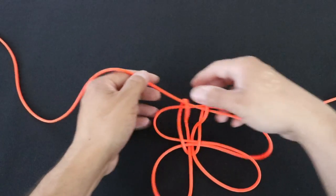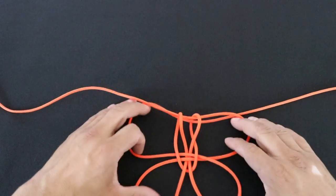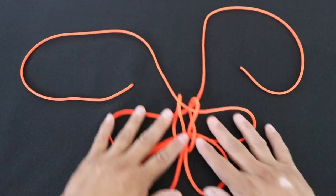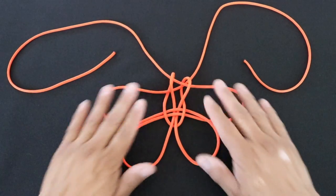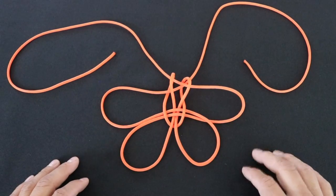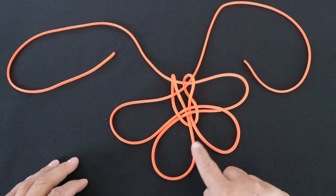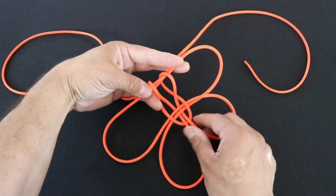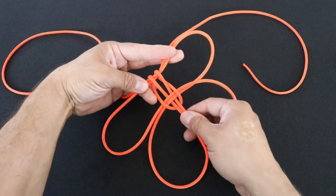Now I'm going to set this down so you get a good look at what we're doing here. So this kind of looks like a butterfly — we have our antennae there and our wings. What I'm going to do is grab these two strands here and then grab the upper strands and pull this center knot tight.